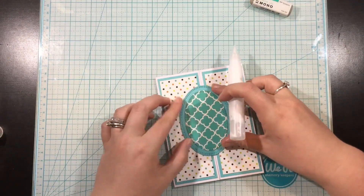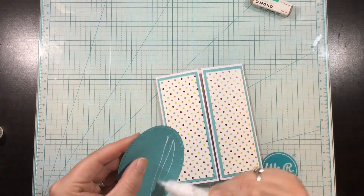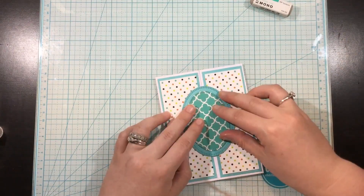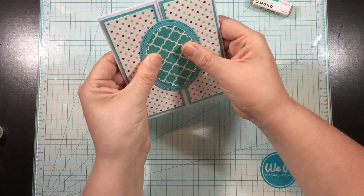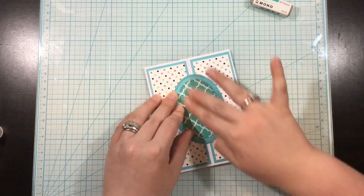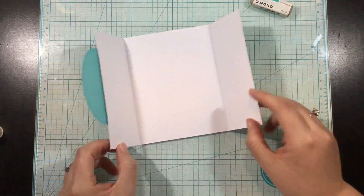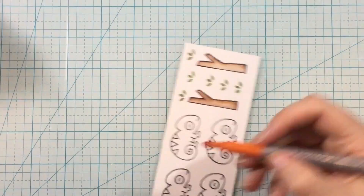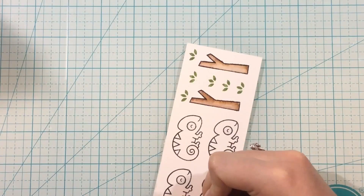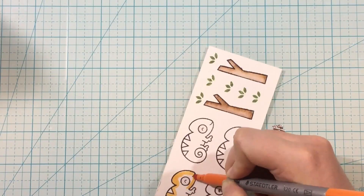I die cut some stitched ovals and this is going to be the center of my gatefold card. You want your card to be able to open, so only add adhesive on your focal image onto one side. I usually choose to add it to the left side, but you could do just the right — as long as you're only adding adhesive to one side, that way your card will still be able to open. If you add adhesive all over that oval, you're going to be gluing your card shut.